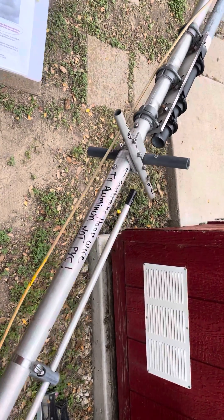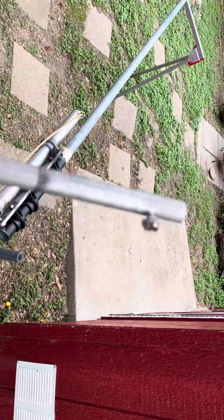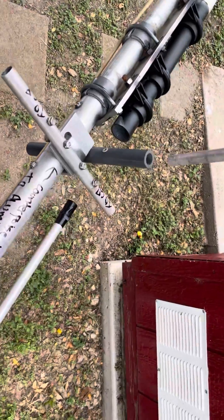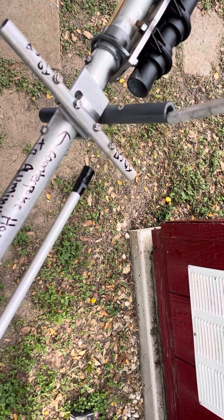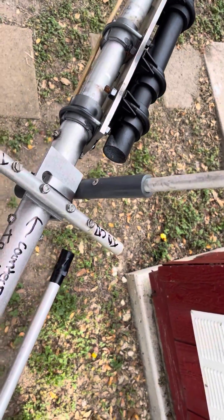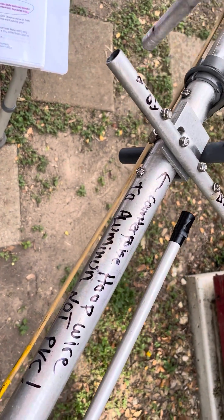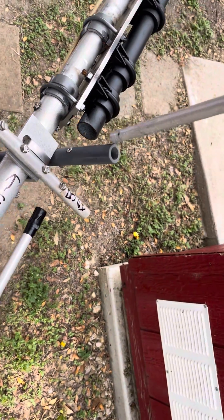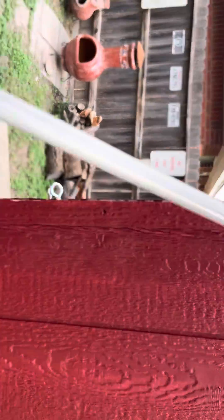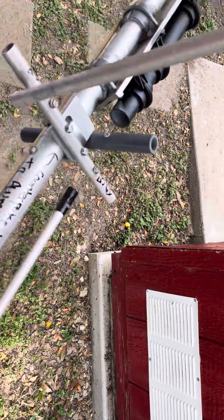What had happened was I had the rod here where the two ring terminals connect together for the counterpoise hoop in the plastic PVC sleeve. It needed to go to the metal one, the aluminum one. I had the counterpoise hoop terminating at the ring terminals connecting here, but this rod was in a plastic or PVC sleeve instead of a metal sleeve.